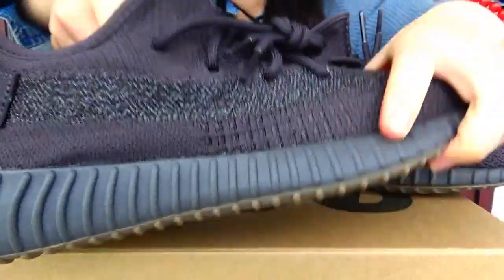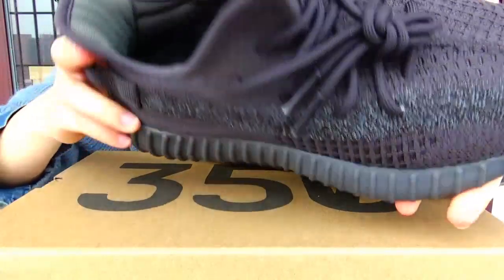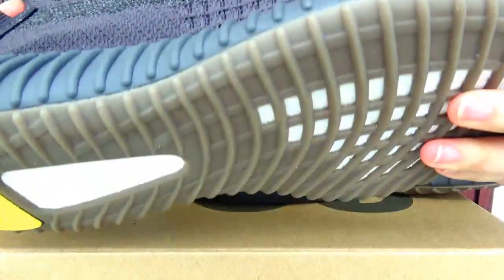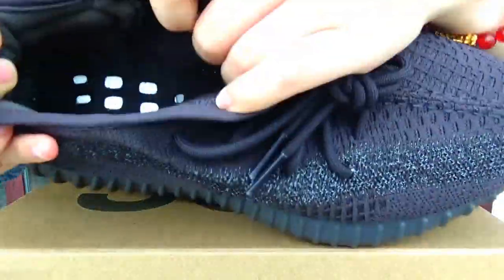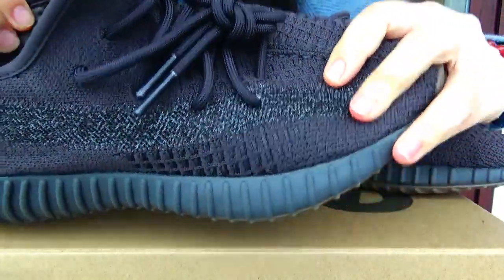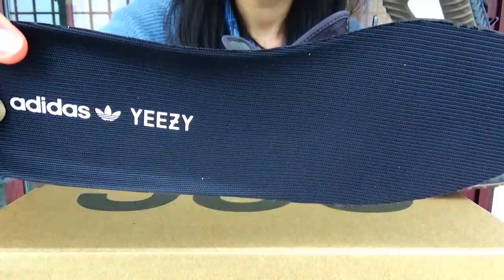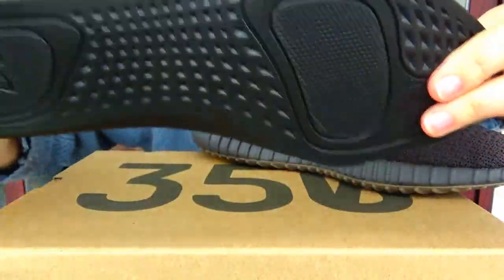Okay, now let's look at the inside. Take out the insole. You can see this. Here is the inside size label. To examine the insole — you can check this insole. Black color. The back is also black.